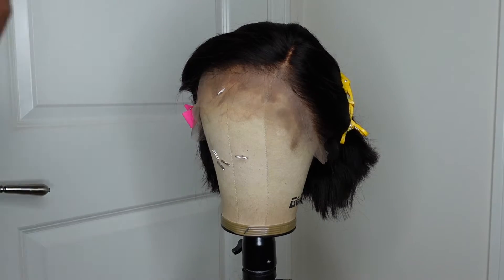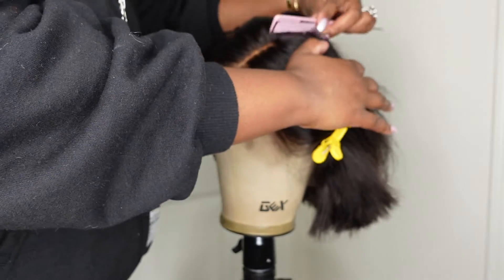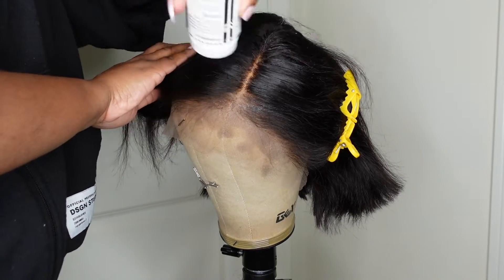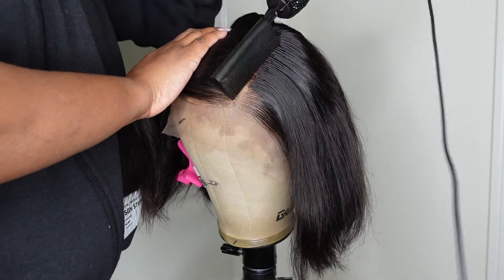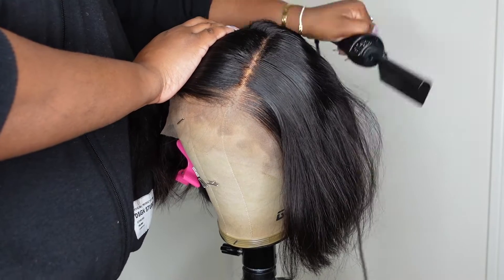So here we've adjusted it and it's perfectly symmetrical. I'm going to go ahead and stamp out the parting and make sure I use all six inches of parting space. Going backwards, I'm going to use my wax stick paired with my electric hot comb to go in and stamp out that parting and make it super flat, super sleek, super neat.